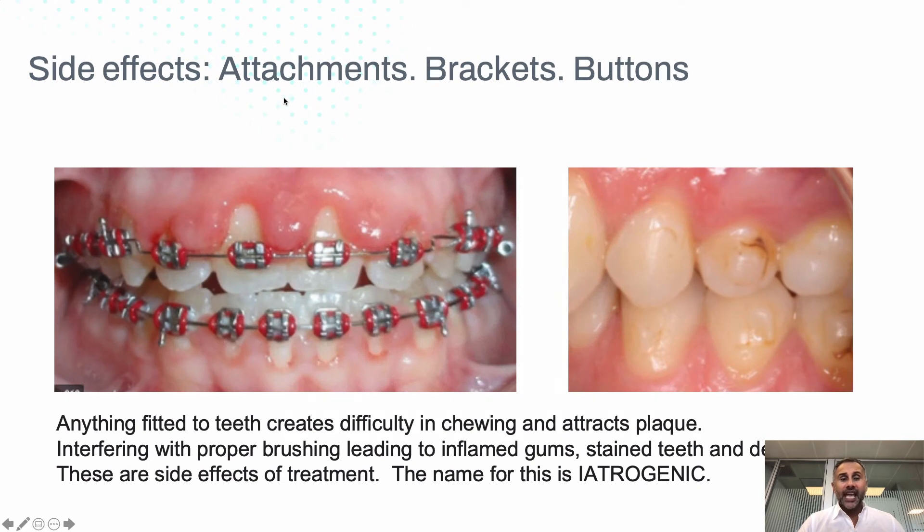With anything attached — anything invasive — unfortunately there are sometimes side effects. Anything attached to teeth can sometimes be hard to clean. Here we can see the gums have swollen a lot, because it's very difficult to brush and clean. And here there can be some staining, or decay can even happen around different attachments when it's hard to clean. The whole point is that you want to be able to clean and remove the food properly when you brush your teeth.